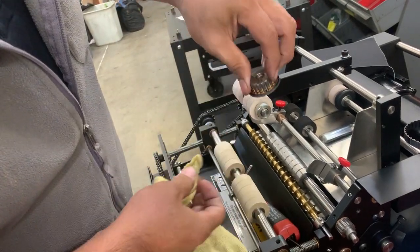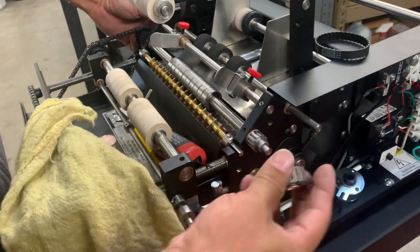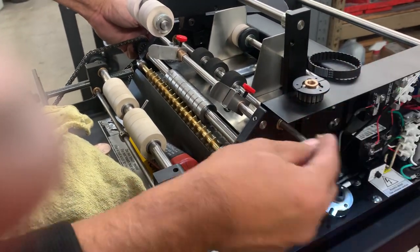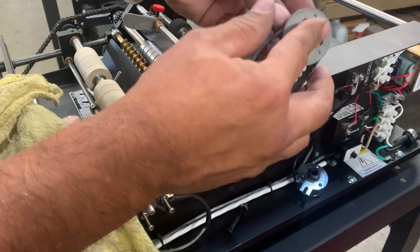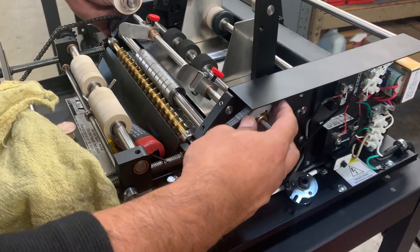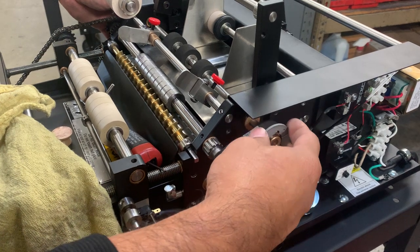Once that's clean — I'm looking at the rag and it's all nice and clean — I put my shaft back in. I check it by putting the clutch on and it should spin nice and freely. Once that checks out, I take it off again, put my washer back on, then take my belt and the clutch and put it all back onto the machine.